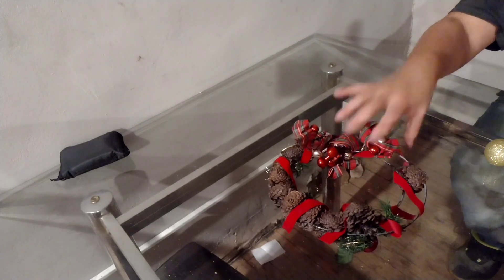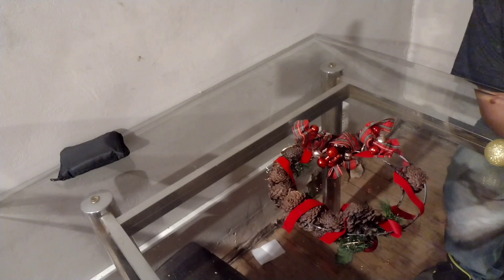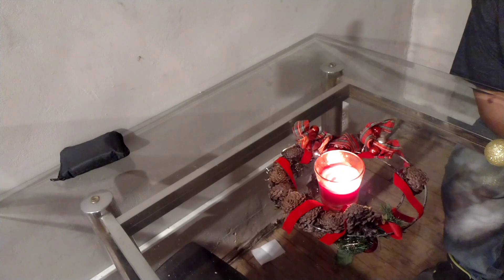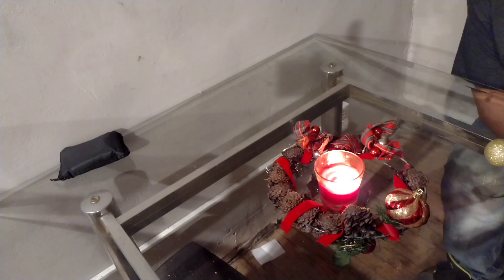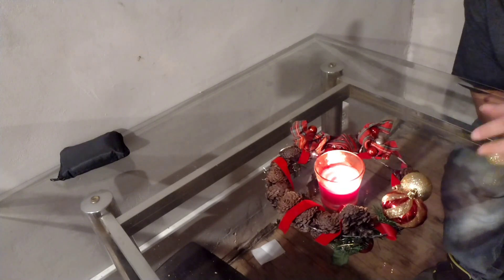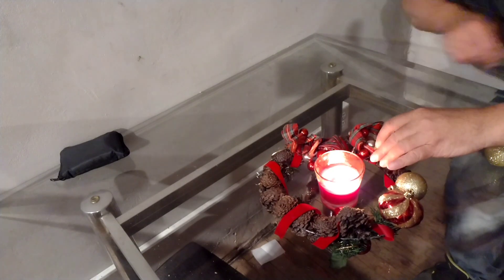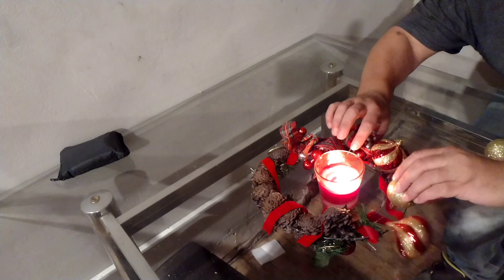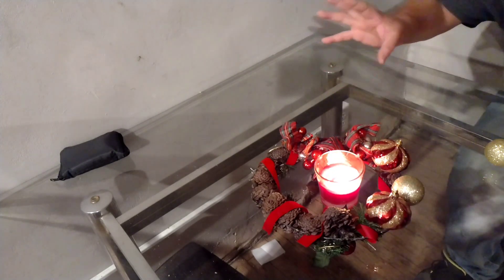Put it in the middle of your table, as I have done. Light you a candle and put it in the middle of that. Take you some ornaments from the dollar store and place them in the ring. You don't even have to glue them. Put some more here, put another one there. Just give it the best position you can. Now, if you want to hot glue this, of course you can, but it's just for a centerpiece.